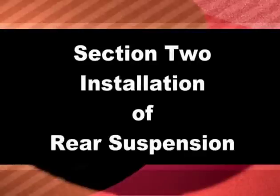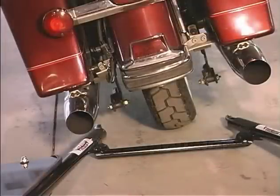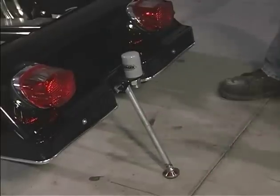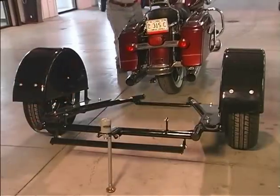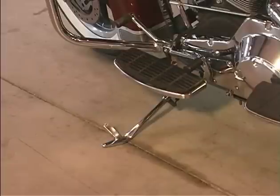After installing the wheels and tires on the Voyager, place the crossbar of the Voyager directly behind the rear tire of the motorcycle and install a kickstand on the rear of the Voyager. With the motorcycle in neutral, push it backward over the crossbar and rest it on the kickstand.